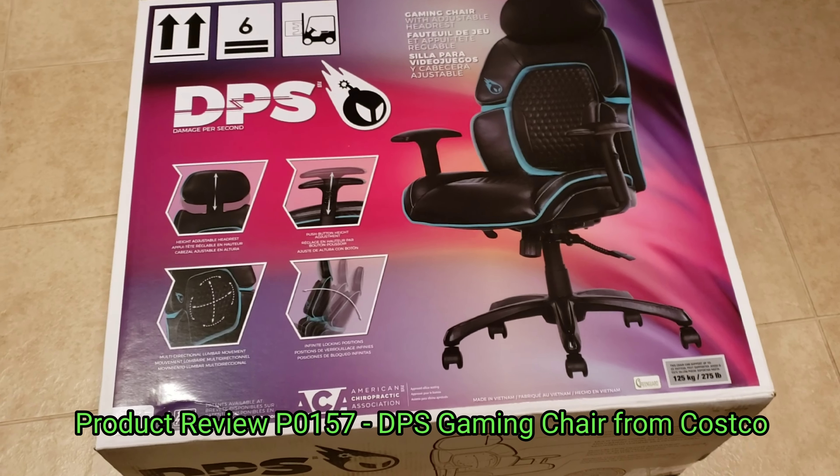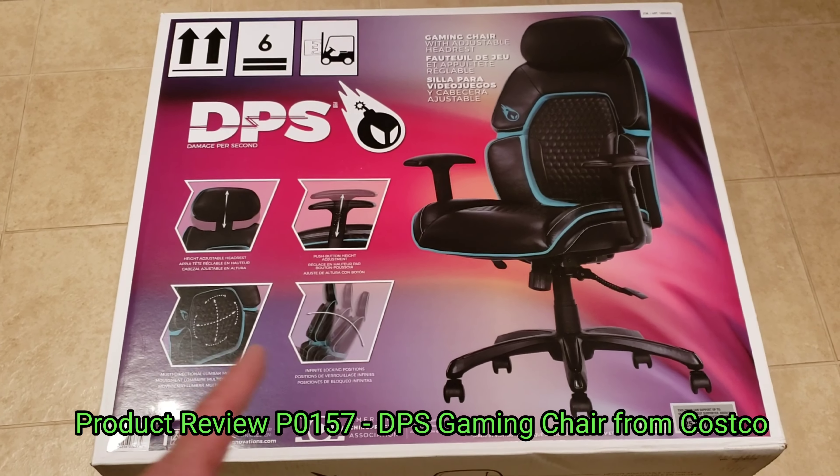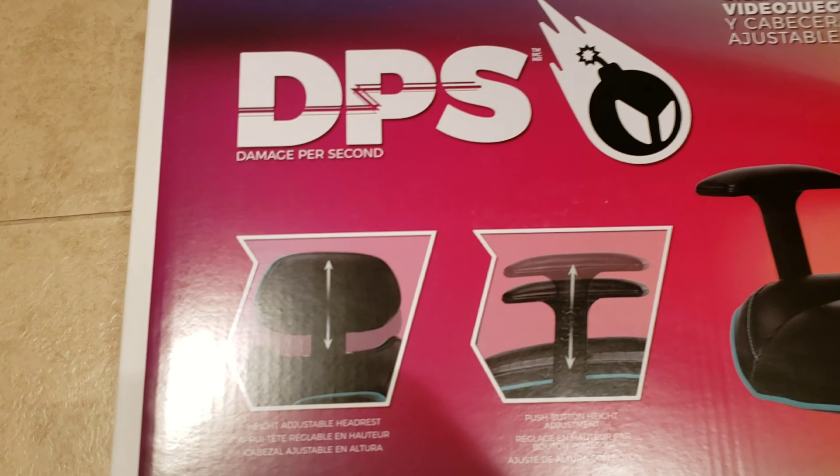Hi all, it's Ben bringing you another product review. This one is for a gaming office chair by DPS — I guess it's damage per second.